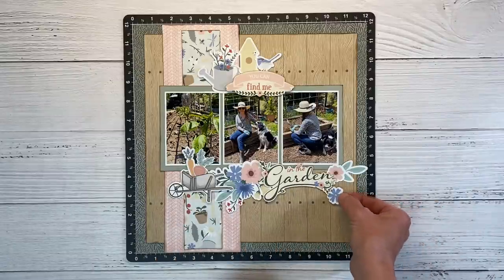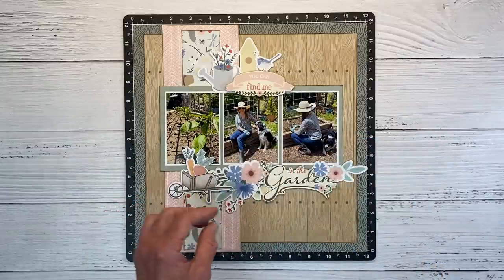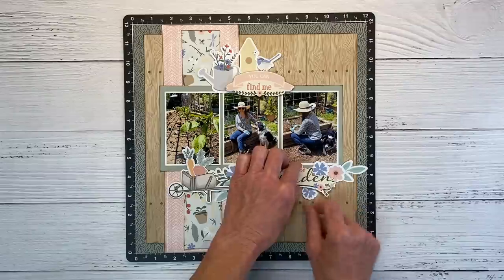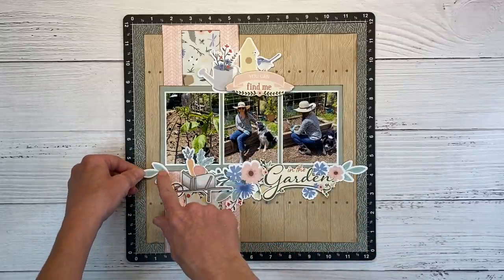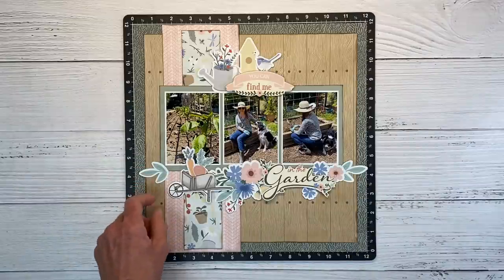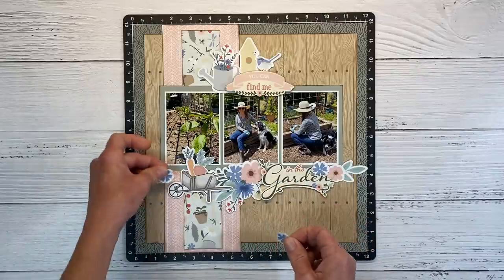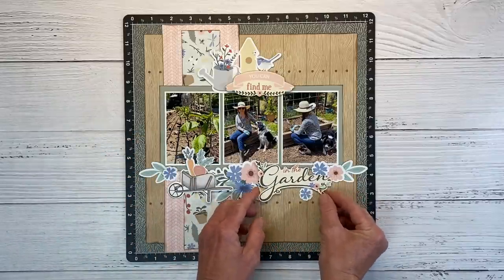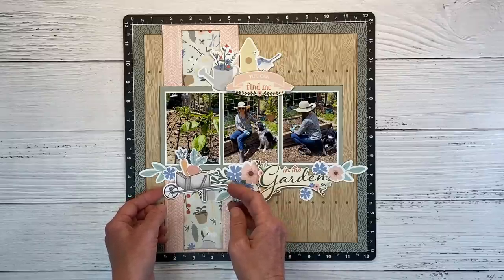We don't have a lot of the sapphire color over here, so let's add a few more of these flowers from the sticker sheet. The stickers make it so easy — this layout is coming together very, very quickly. And then let's repeat that on the other side — a similar leaf and then a little flower, one of the larger flowers over here, and then the smaller one here. I'm liking it a lot.